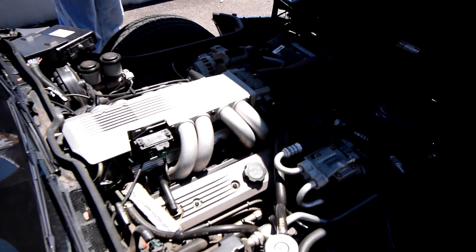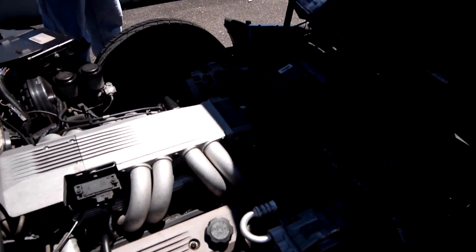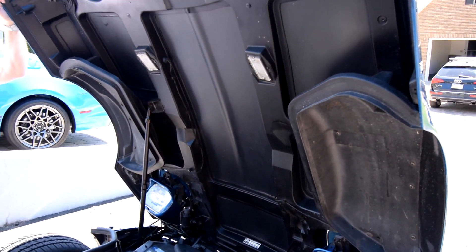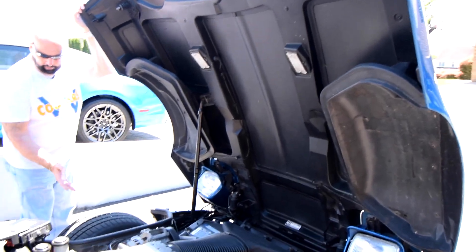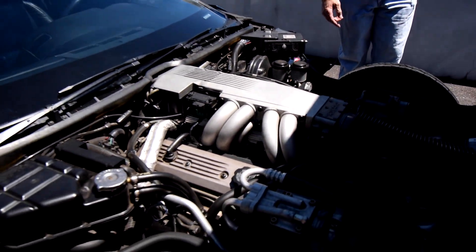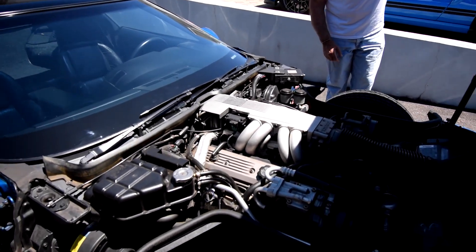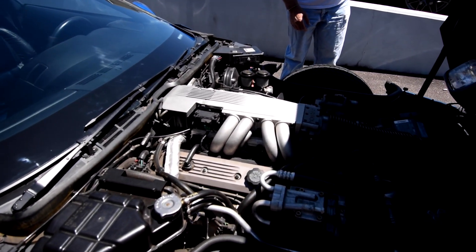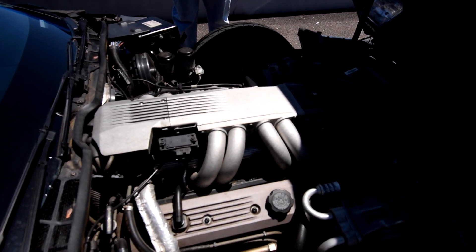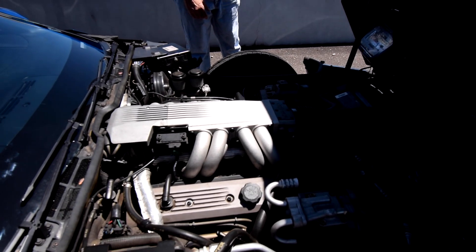Here we have the 350 TPI fuel-injected engine. As you can see, the whole nose flips up on the C4s. It's very clean — everything's original except the tires and a new battery, so it's held up very well for 30-plus years.